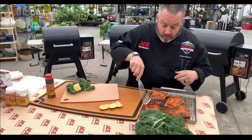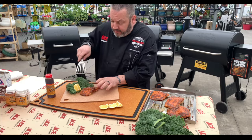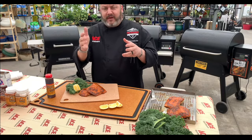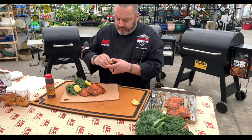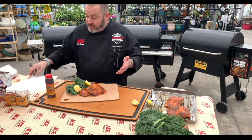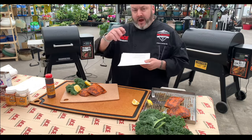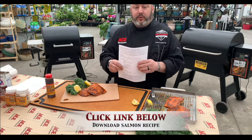Here we have it. We'll go right off our Traeger grill pan onto the plate. I like to cook the salmon right to the edge of being done — right at that 145 degrees, I don't want it overcooked. We'll serve a little bit of lemon on there and squeeze a little bit on top as well. This recipe took us about 35 to 40 minutes of smoke time, then we turned it up and it took about another 25 minutes to finish it off. Super wonderful, tasty, and easy.